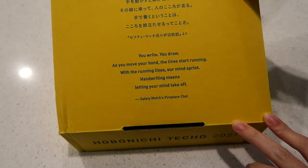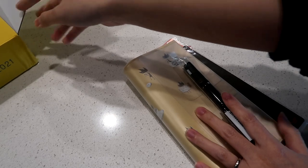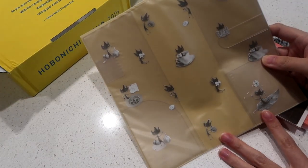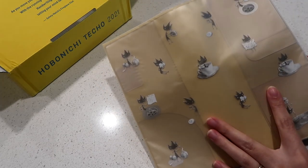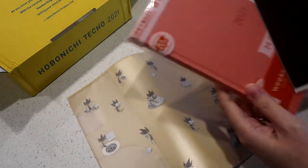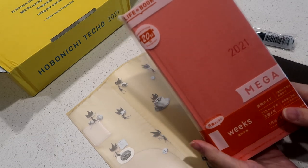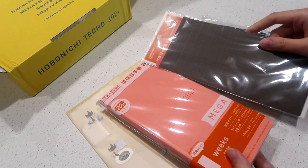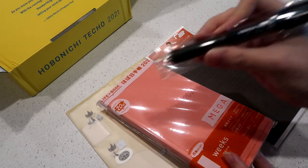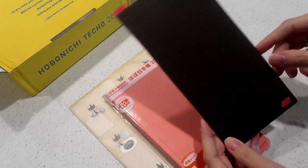I'm pretty sure you guys have seen a lot of unboxings and just want to know what I got, so I'm going right into it. This was a small order since I wasn't planning on buying much else. I grabbed Eric again — the Eric cover on cover — and this time I did not cut it. He's so cute every time I look at him. I also finally made the move and ordered a Hobonichi Weeks in the Mega. I also got the pencil board in this color, and here's the pen that everyone is raving about. If you also ordered from Hobonichi, comment down below what you ordered — are we twinsies? Are we vibing the same way?